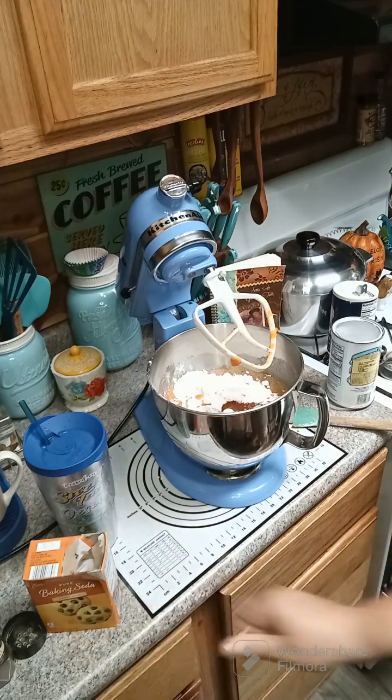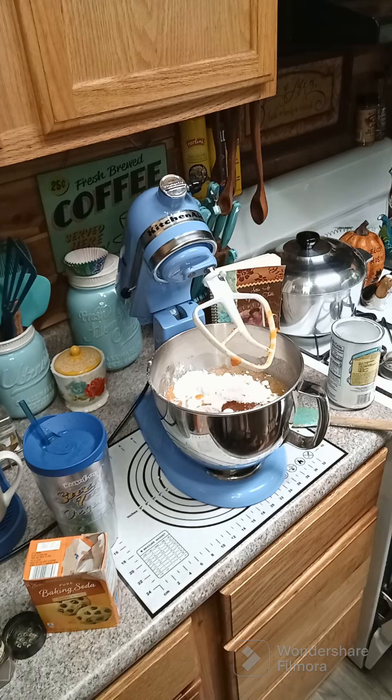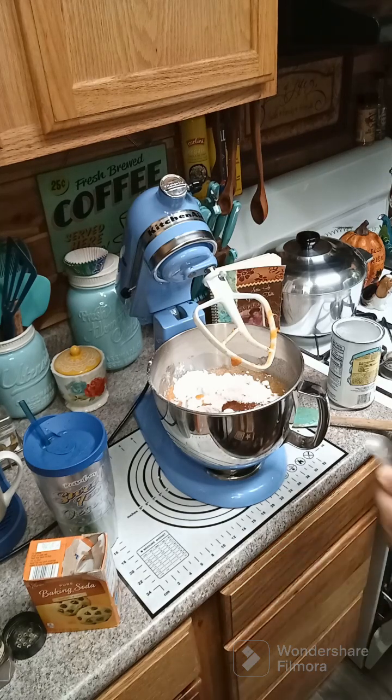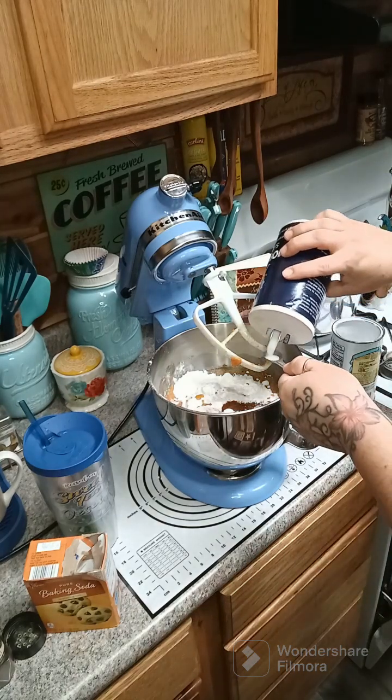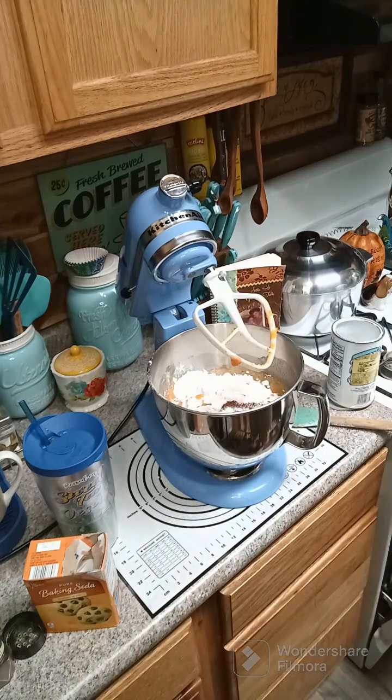Then we are going to add some salt — a half a teaspoon of salt — and then a quarter teaspoon of baking powder.